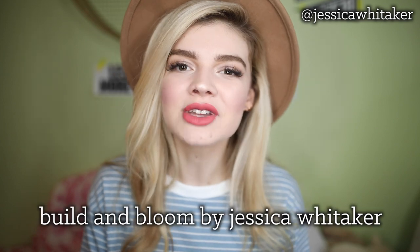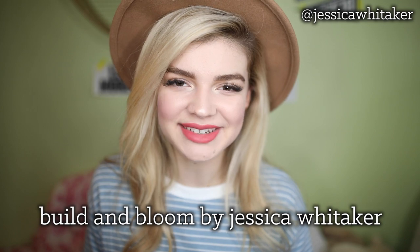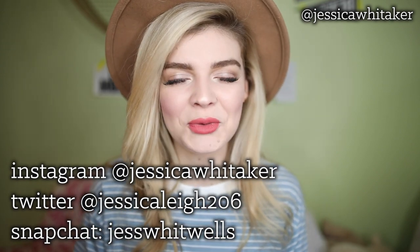If you want to see the camera bags I use, I have a full video on that. I'll have that link in the description box below. That is all that I shoot with! I hope you enjoyed this video. If you have any questions, leave them below or join my photography education Facebook group, Build and Bloom by Jessica Whitaker. Be sure you're subscribed and following me on Instagram at Jessica Whitaker, Twitter at JessicaLee206, and Snapchat at JessWhitwells. Thank you so much for watching!